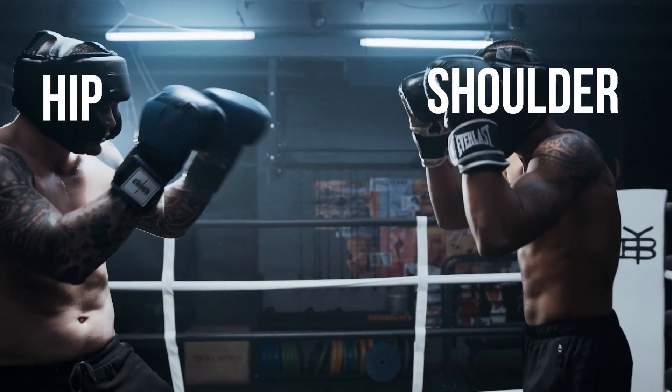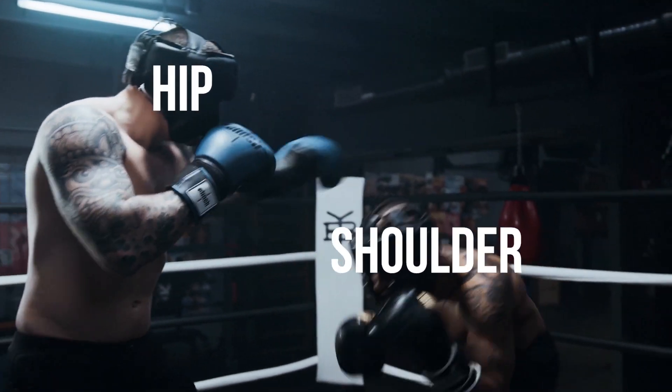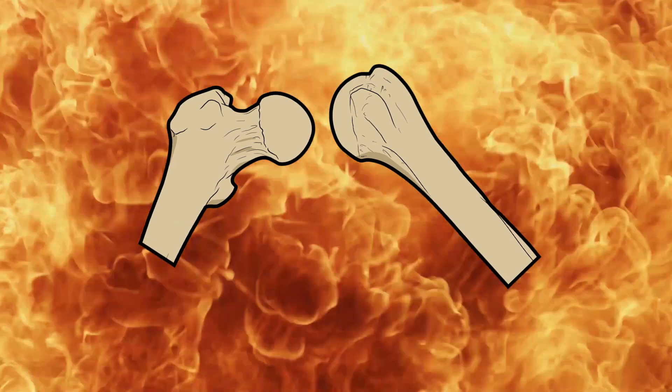Welcome to the battle of the ball and sockets. A synovial showdown between our hip and our shoulder. Two similar joints but only one can reign supreme as we bring them head to head.